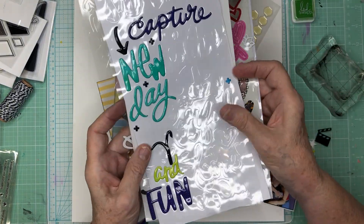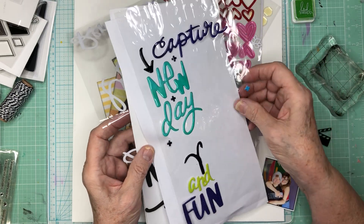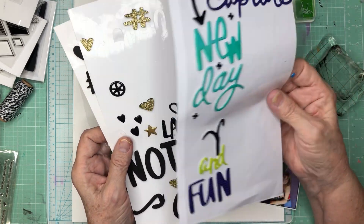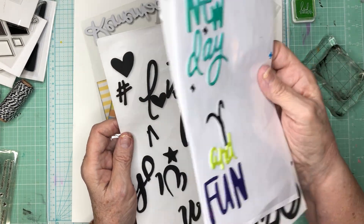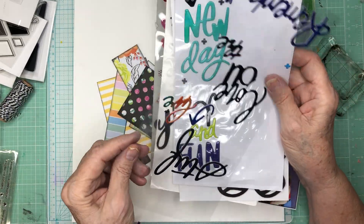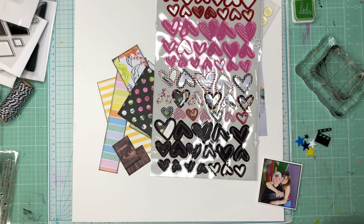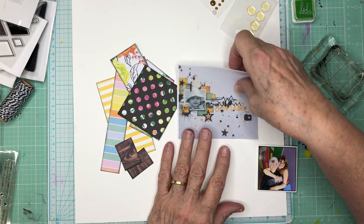I've got these sheets that used to have full words on them, and some of them still do. I'm going to use the word 'capture' and the word 'fun' for the title. I'm going to use some of these little shapes, and then this foam has both stars and hearts, and this hashtag sign. There are also little plus signs. I'm going to try to do some stamping of geometric shapes as well as just kind of pasting some on there.